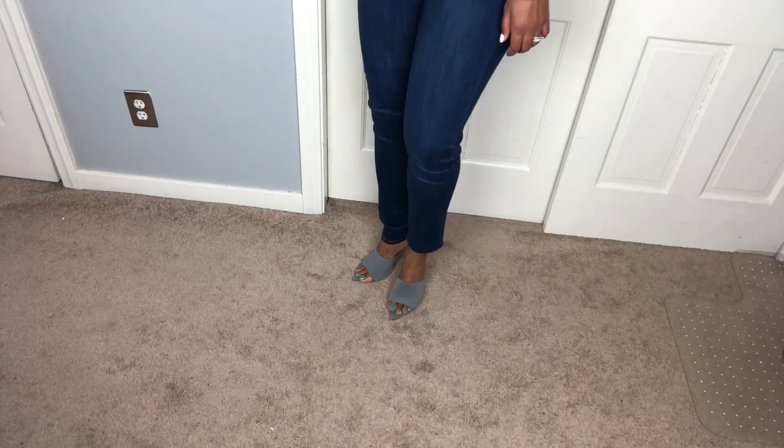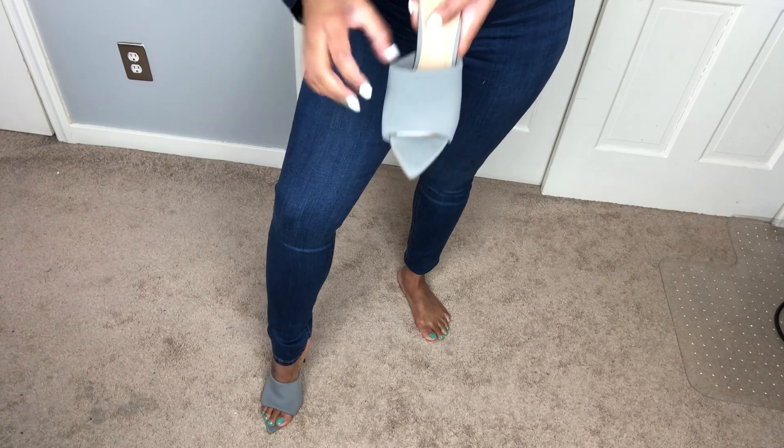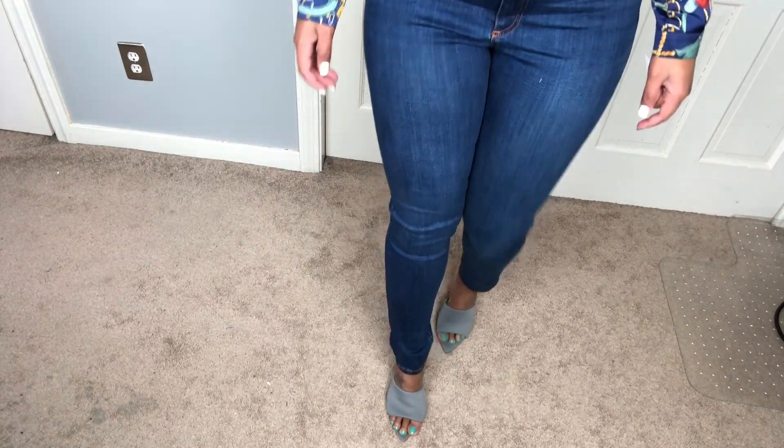I love these heels but my toes end up touching the floor because of the shape of the heel, so I love using tape to keep my toes in place.